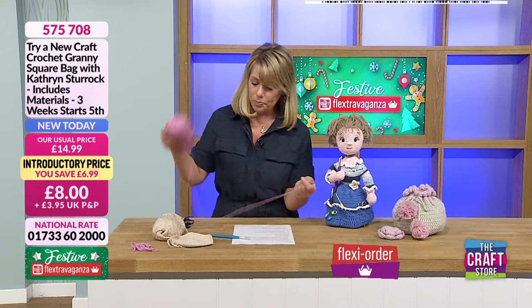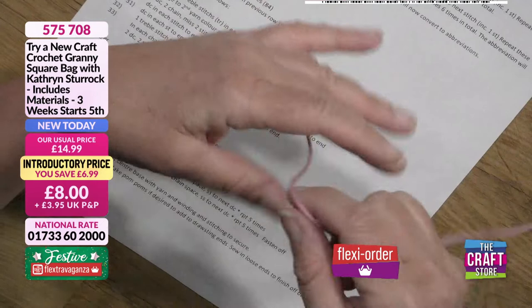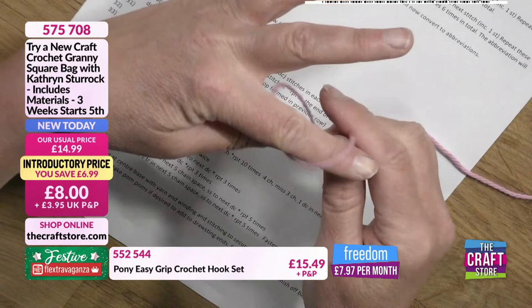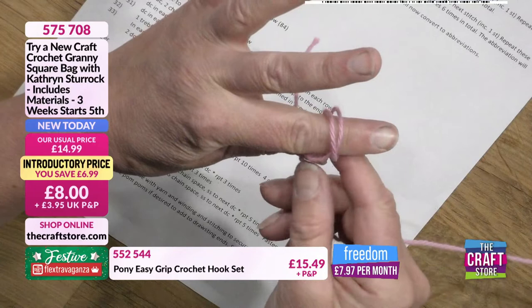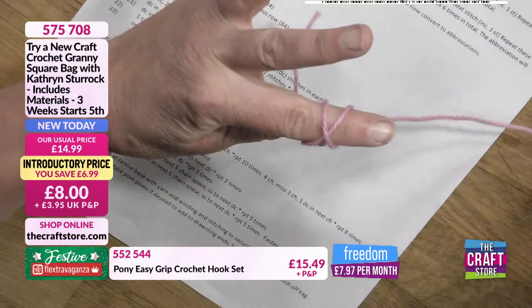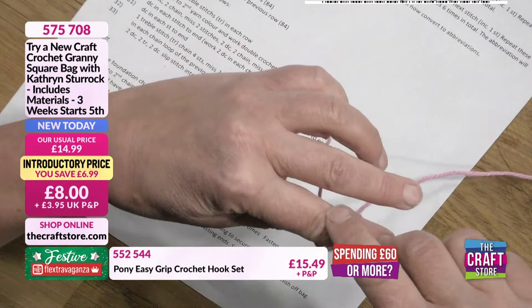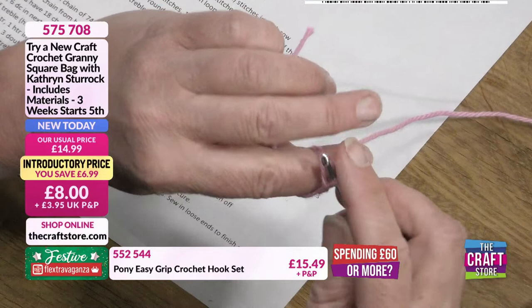Using one ball of yarn, I'm going to show the cheat's way of doing a magic circle. I'm taking the tail end of the yarn and using one finger to wrap it around, going around diagonally and bringing that thread across to form a cross. I'm holding the other end in my thumb, so I've got a very loose cross around my finger. I don't want it too tight because I've got to get the hook underneath.